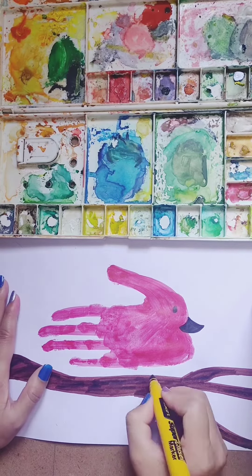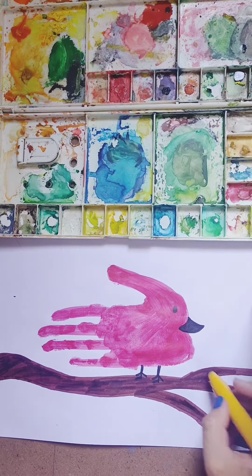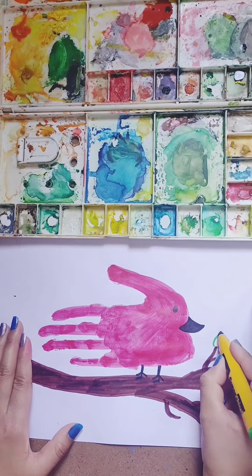Now make the legs of the bird. At last, make some leaves on the branches.